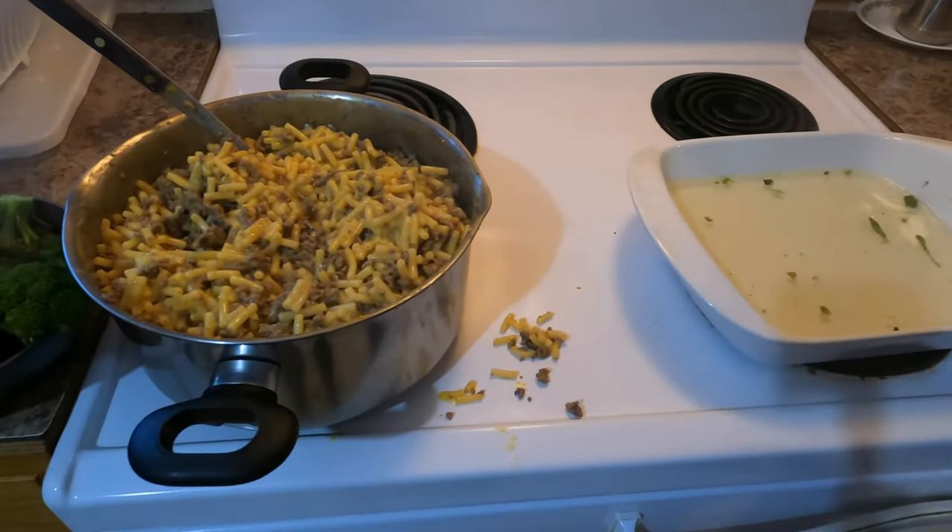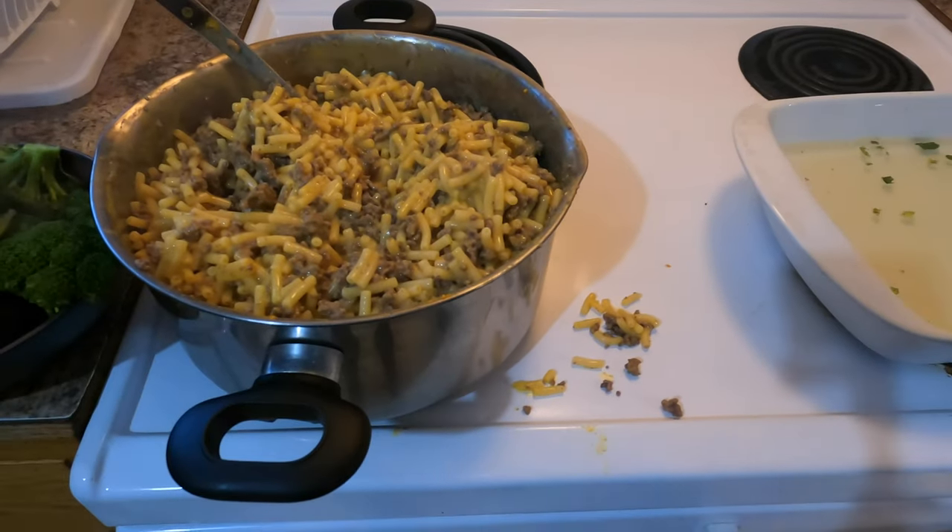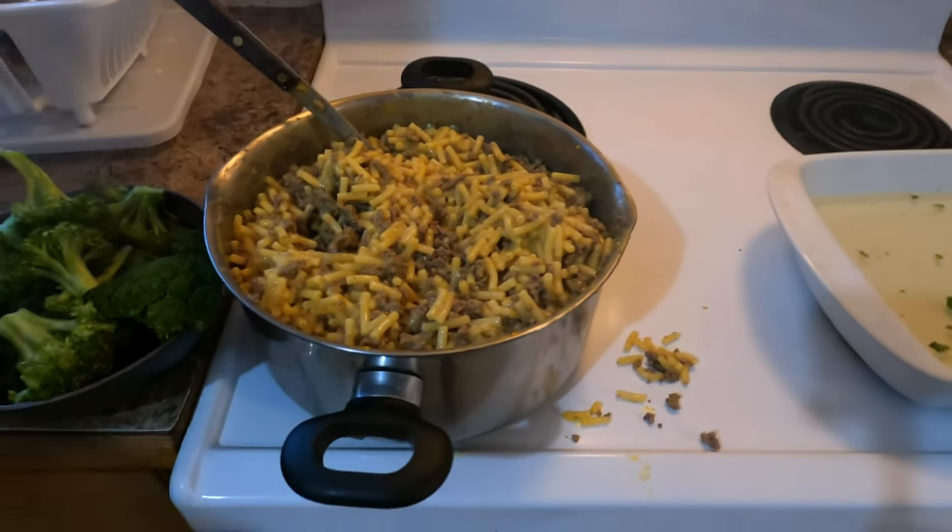There's the cheese packet — you just mix it on top.